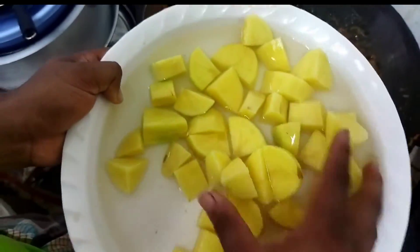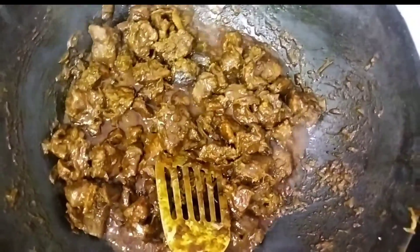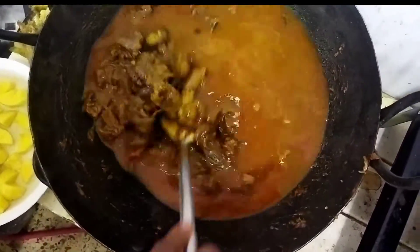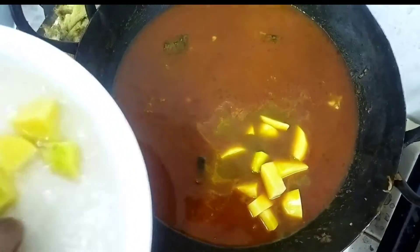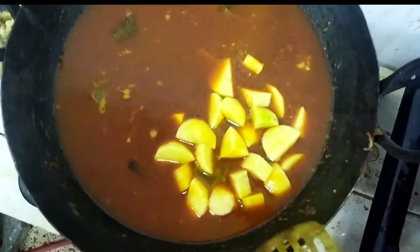The food is very important and I think it's the best way to eat. The food is very rich and we have to eat at the same time.